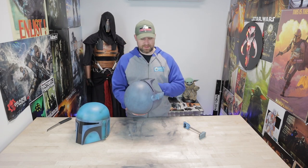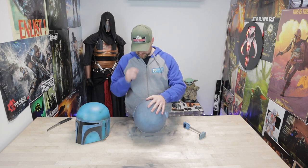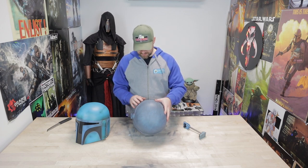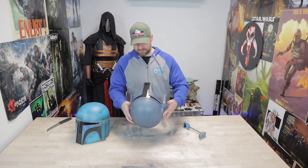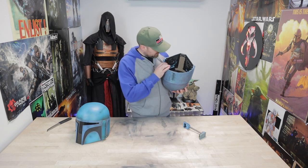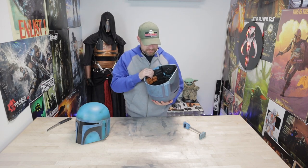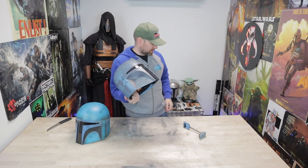They obviously used the same mold for any style helmet like this, no matter what. So it has the Boba Fett scarring that's on the original Boba Fett helmet in this face mask. They took the dent out, but if you look closely there's always the Boba Fett dent in the internals.